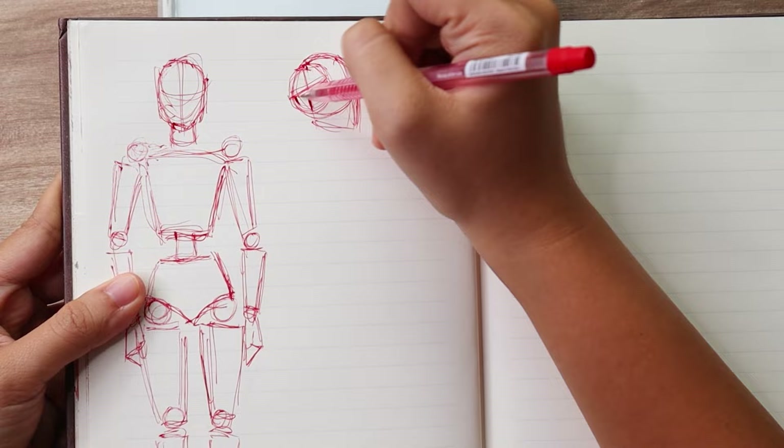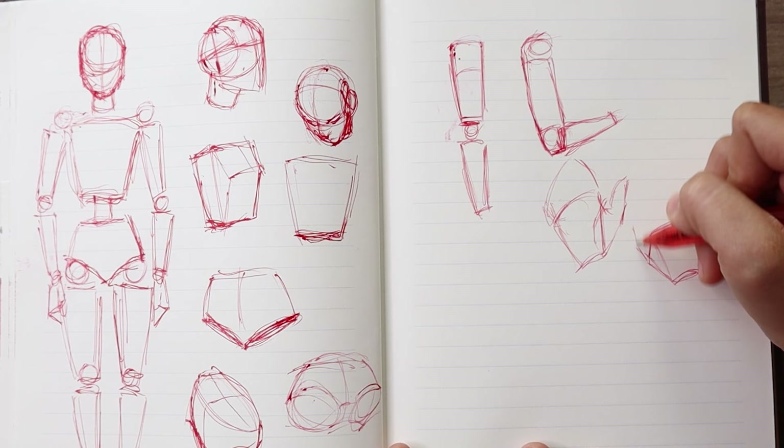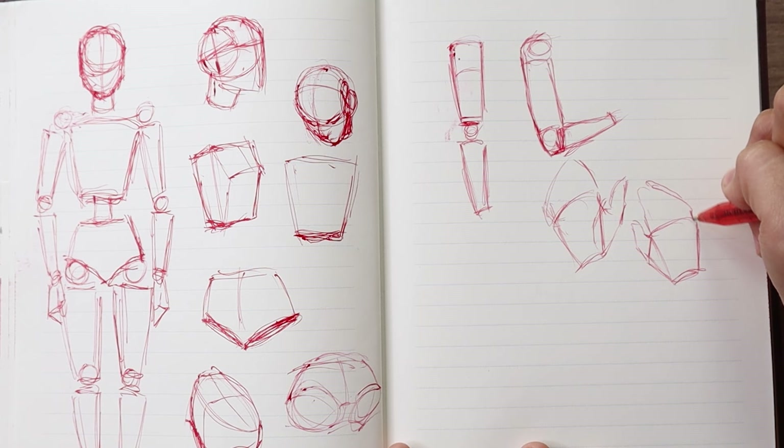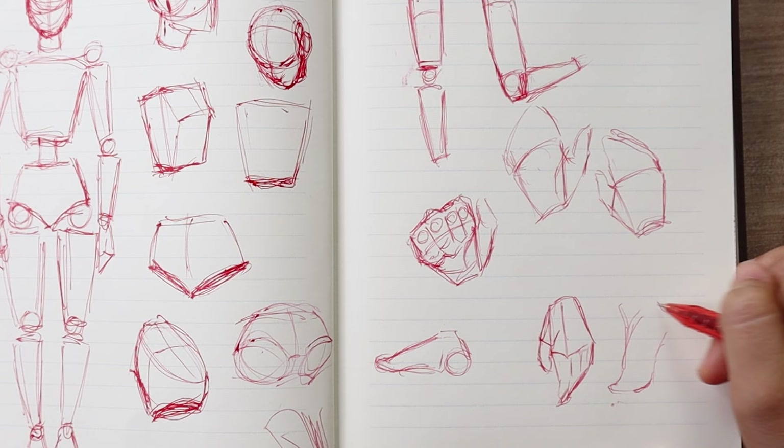Hey you guys! Welcome or welcome back to my channel. Today I'm going to be doing an updated version of my anatomy video. This is how I draw poses that I think are especially complicated, and basically how I approach drawing bodies from reference photos. But if you want a more comprehensive anatomy video, I would just recommend Proko's videos because that is how I learned this in the first place.